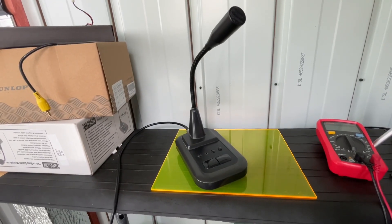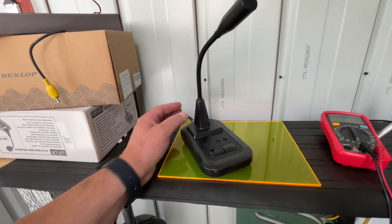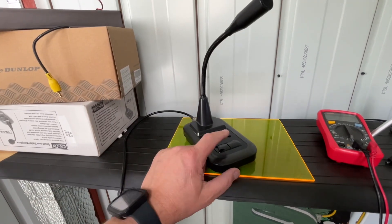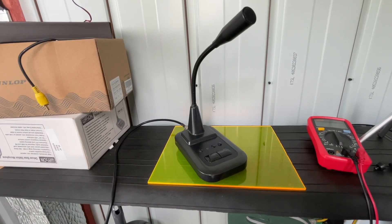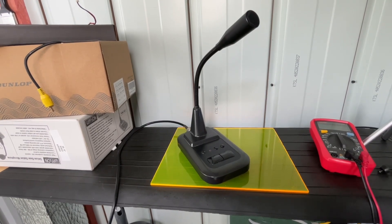Right, here we go — another little MicroShack repair, or attempted repair. This mic belongs to a close friend of mine and we're going to have a little look. What's complained about is when you hit these buttons you get no transmit. I've tested the power — it powers up fine — so we'll go inside and have a look and see if we can find the issue.